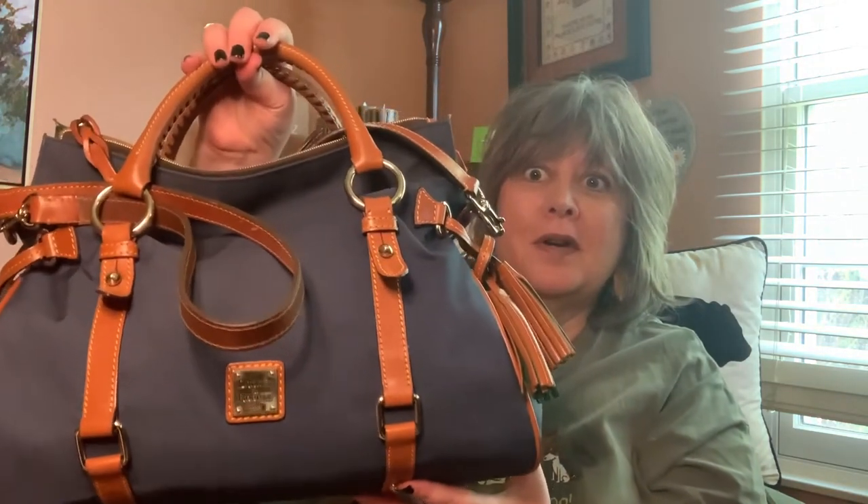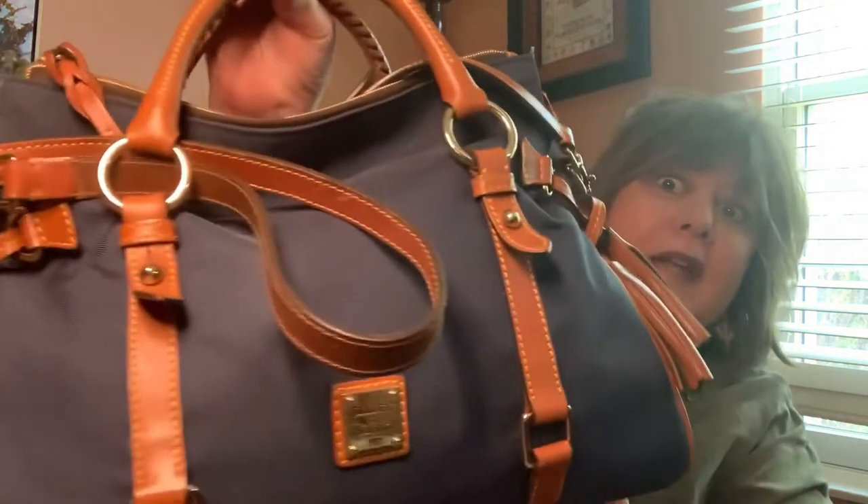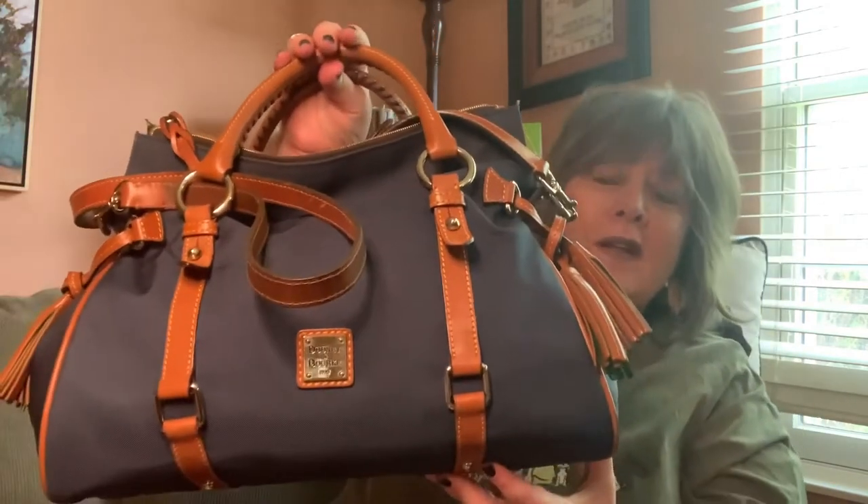Thanks for stopping by my channel. Before we talk about my search for the perfect bag, I thought I would show you the bag I'm going to switch into — this Dooney & Bourke nylon medium satchel in the color navy.